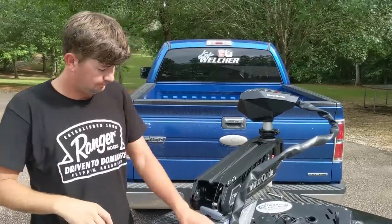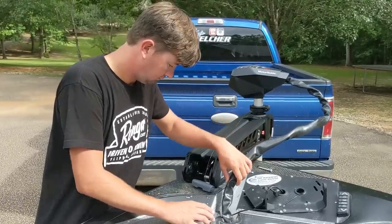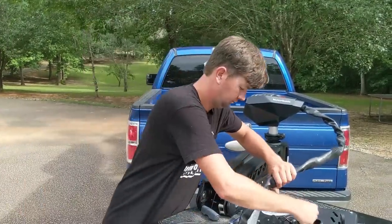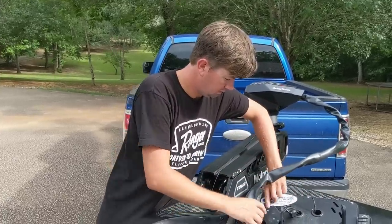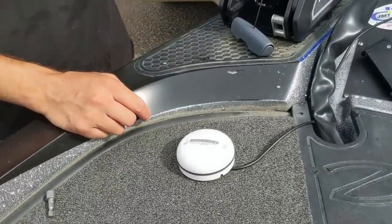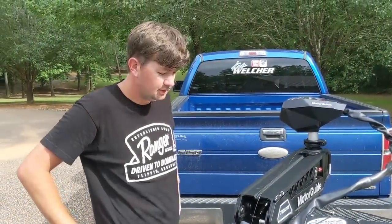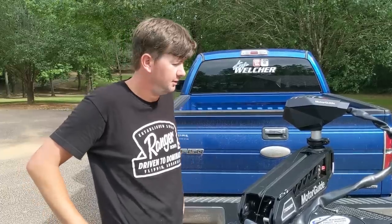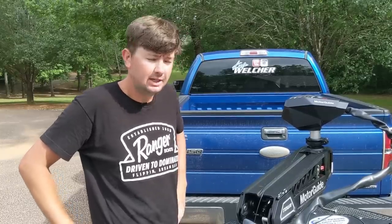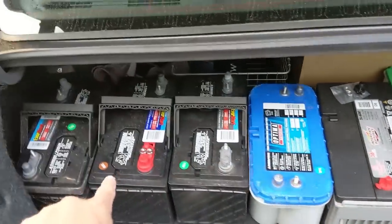Brand new — what are you putting on now? This is the heading sensor. What is that supposed to do? It helps keep my depth finder more accurate as far as where my boat icon is positioned on the map, so it's definitely necessary.